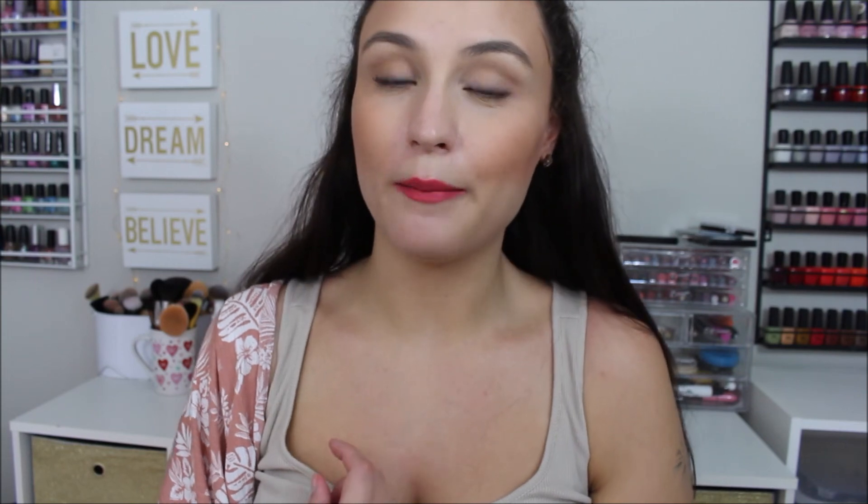That's everything I got this month in my Beautique unboxing! Let me know what your favorite products were — I love doing these unboxings and get so excited every single month. Make sure you check out my playlist and stay tuned for my next unboxing coming in a couple of weeks for August. Thank you so much for watching and I'll see you later, bye bye!